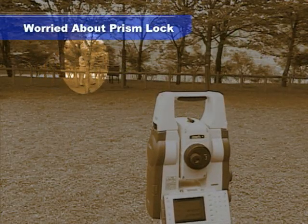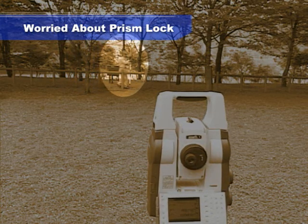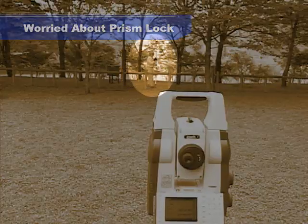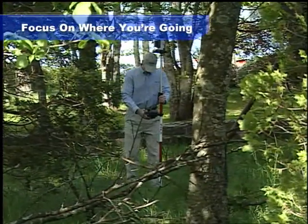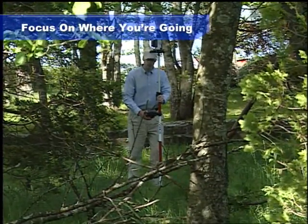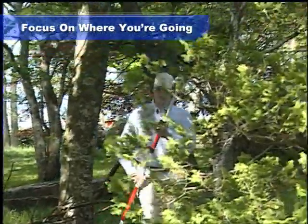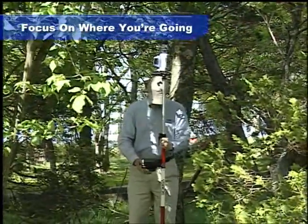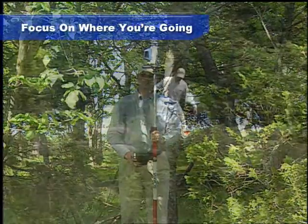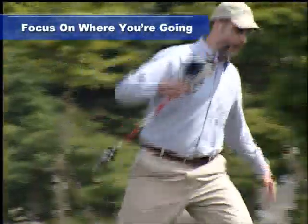SRX's high-speed search eliminates the need to constantly track the prism during measurement. Previously, the prism-side operator had to pay careful attention to the line of sight between the prism and the total station when moving to the next point. Using the on-demand remote control system, you can move quickly to the next point by taking the shortest route, and SRX quickly locates and locks on to the prism, increasing operator safety while moving between points.